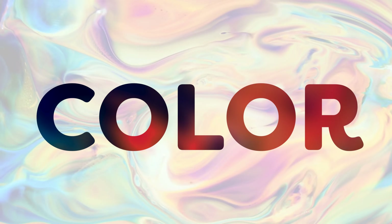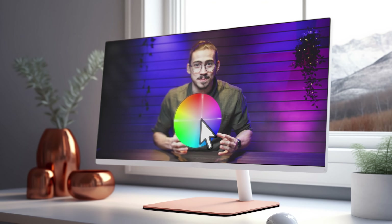I'm finally gonna reveal my secret to achieving amazing color grades in Premiere Pro. Before we start color grading, you want your monitor to be calibrated. I just told you my secret, and that was it.